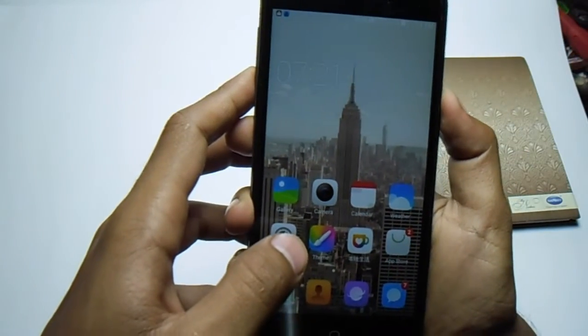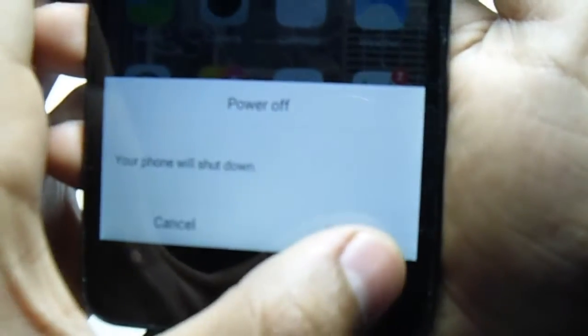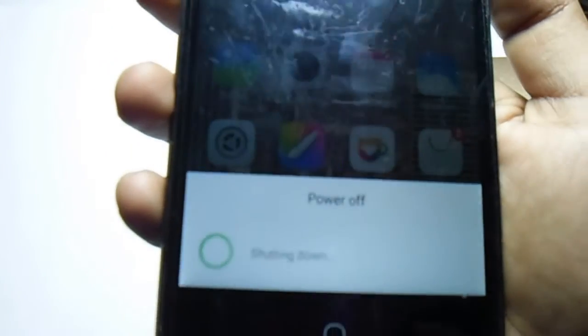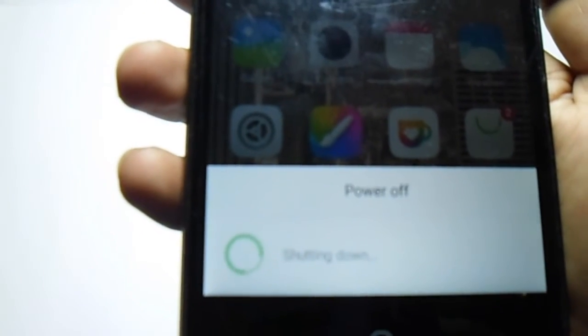Now you have to switch off your phone. Shut down. It will just take some time, so wait until this is completed.